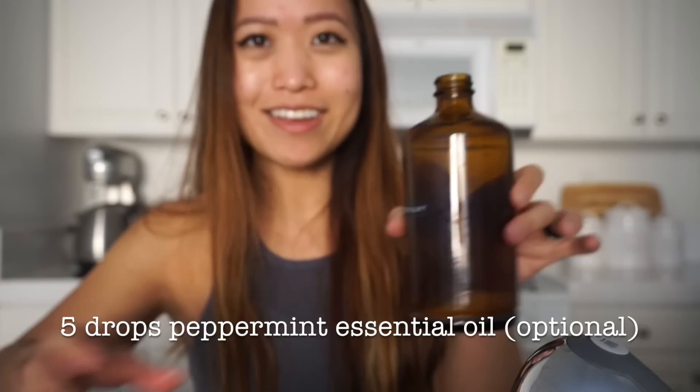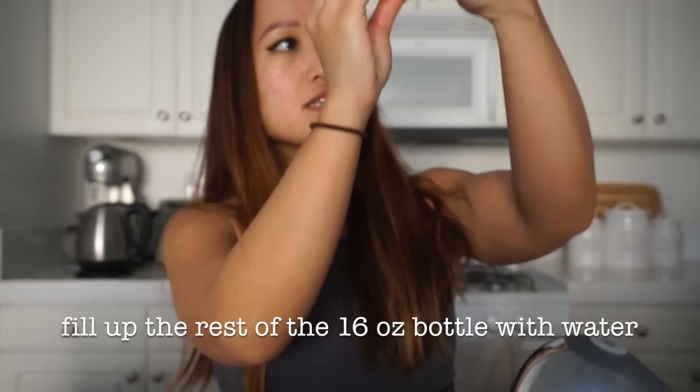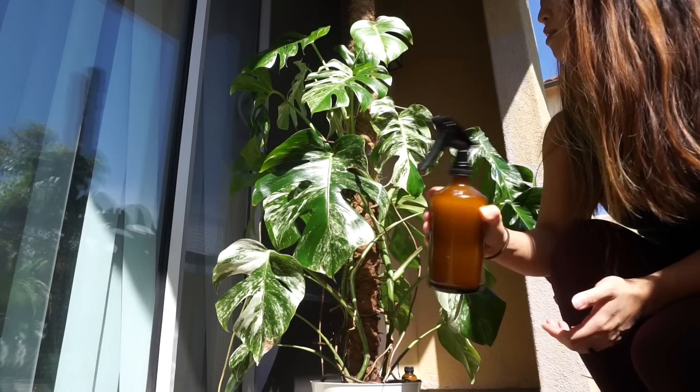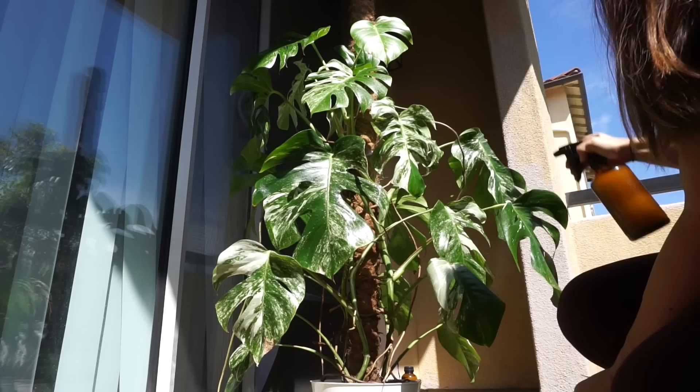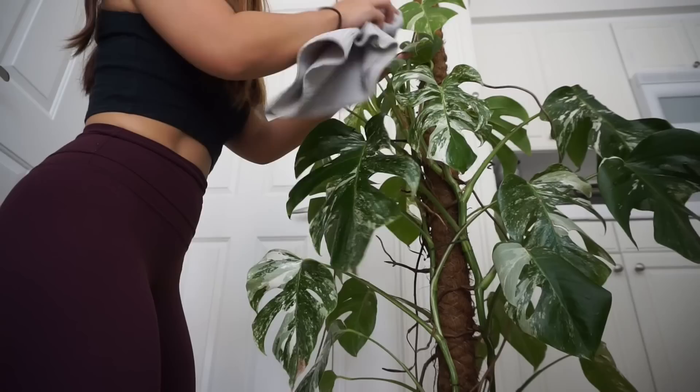I'll mix that around a little bit and then fill the rest up with water — just up to there. This is a 16-ounce bottle, it's a kombucha bottle. I shake it up before use just to make sure it's well mixed, and then I spray down the entire plant until it is dripping from the leaves — the front of the leaves, the backs of the leaves, and even the soil.